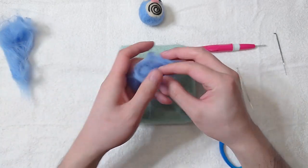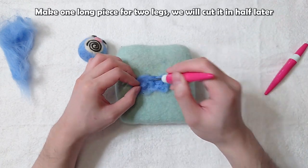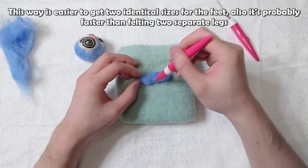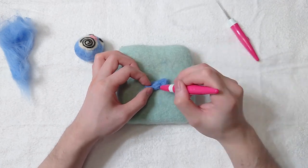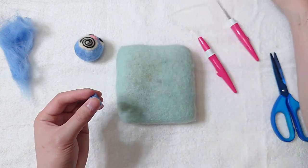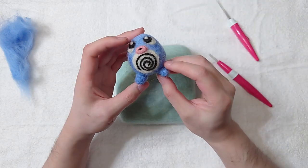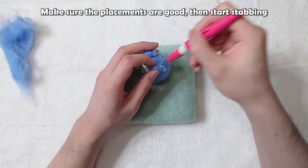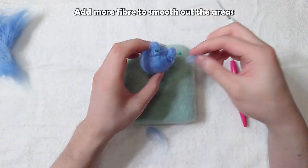Feet next. Make one long piece for two legs — we will cut it in half later. This way it's easier to get two identical sizes for the feet, and it's probably faster than felting two separate legs. Cut right at the middle. Use needle pins to pin them in place. Make sure the placements are good, then start stabbing. Add more fiber to smooth out the areas.